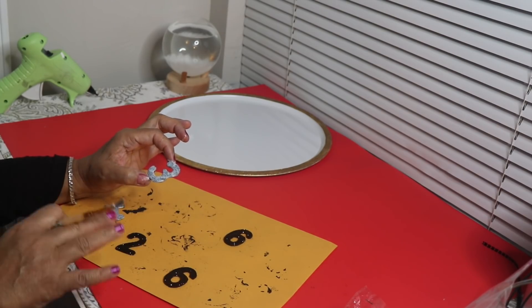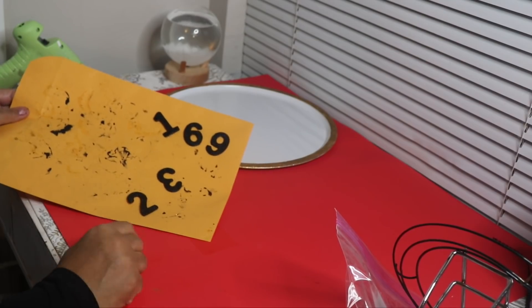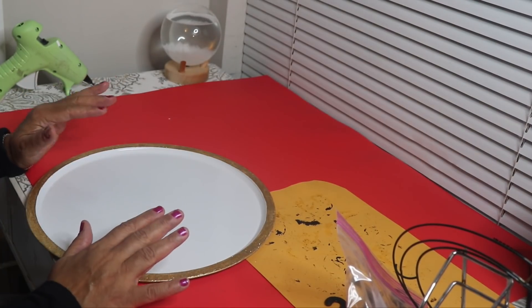I'll complete the rest of the numbers, let that dry, and then come back. All the numbers are completely dry now, so I'll go ahead and glue them onto my charger.